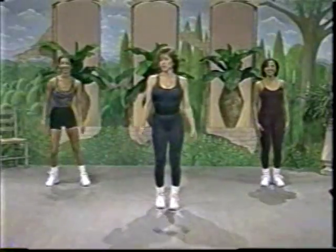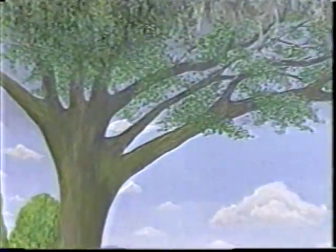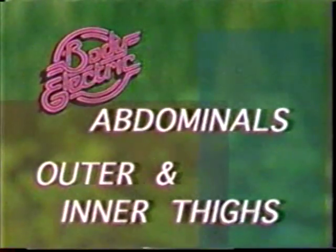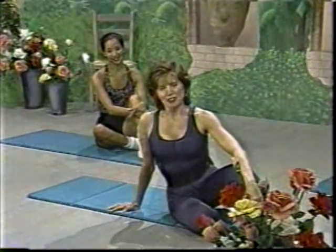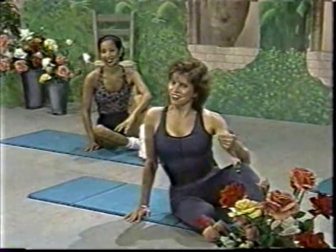We're going to work out now so please join us. You are formally invited. So this is a lower body fiesta time. And if you have a lower body, come on and bring it to the party. We're going to do the abdominal muscles, outer thighs and inner thighs. So there you have the agenda.